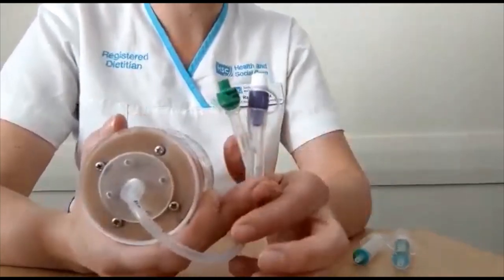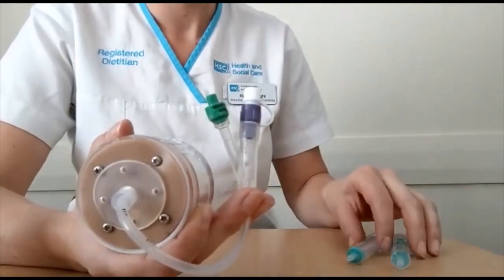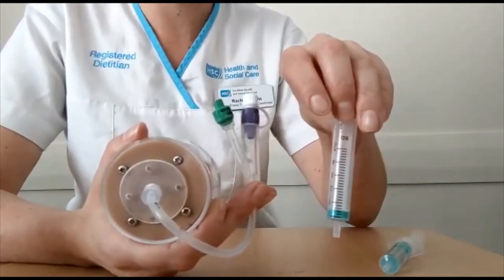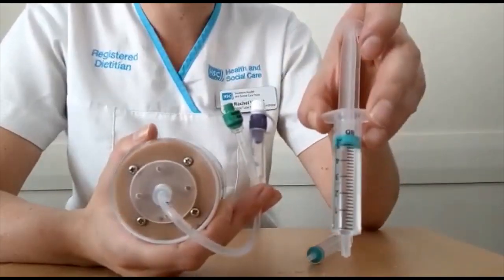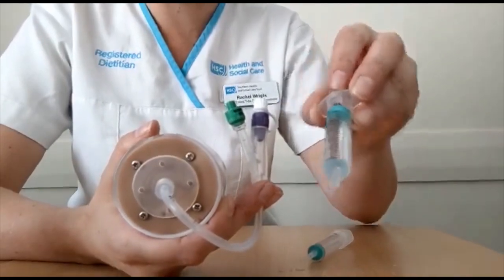This is a 14 French gastrostomy and it tells me on the valve that there's 5ml in this balloon. I have two 5ml luer slip syringes: one empty for removing the current water and one pre-filled with 5ml of water. This may be sterile or cool boiled water depending on what you have been advised.